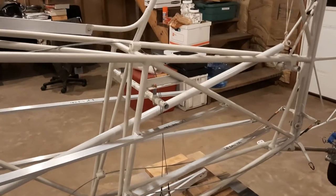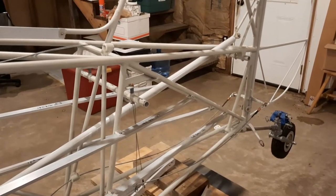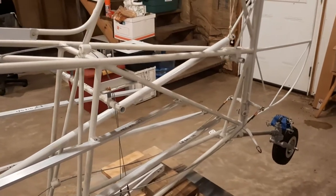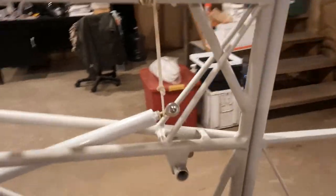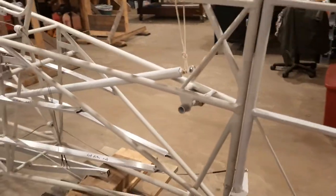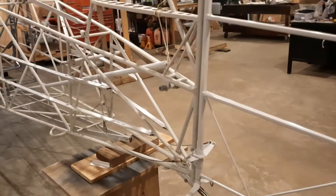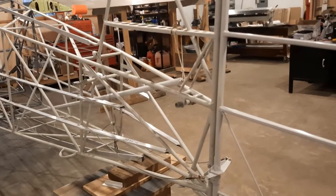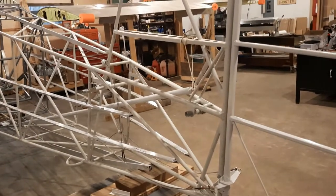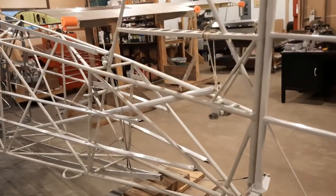Currently I'm getting the aluminum I need to make the inspection covers for the tail attach — those are not in place yet; you'll see those in the next video. I've got the rudder on right now just to figure out where my holes will need to go through. I'm going to make some little reinforcement plates for where the rudder cables come through the fabric.